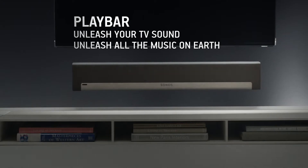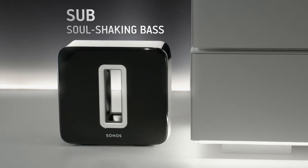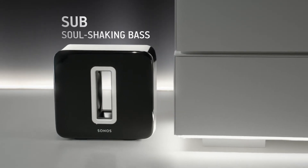Play Bar allows you to unleash your TV sound and all the music on Earth. Sub delivers soul-shaking bass and works with any Sonos speaker.